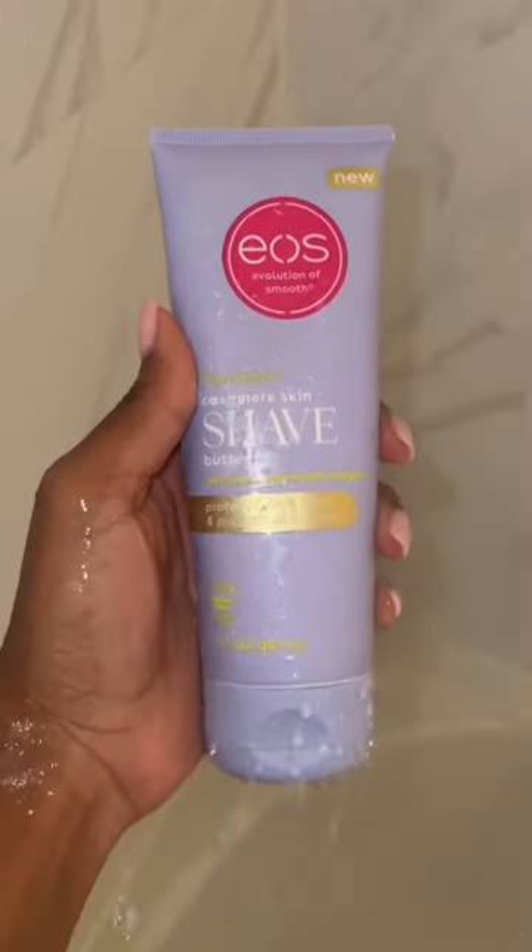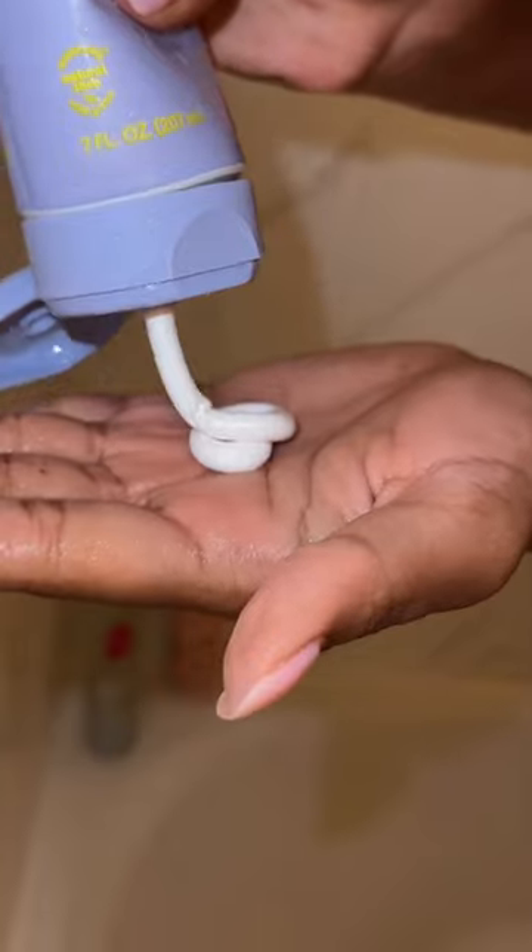It softens my hair and minimizes ingrowns. I go in with the cashmere shave butter, which has ingredients like avocado butter and aloe — it protects and nourishes the skin while preventing irritation, and it also makes my shaving process really smooth and easy.